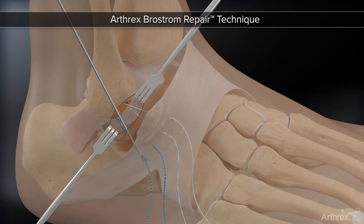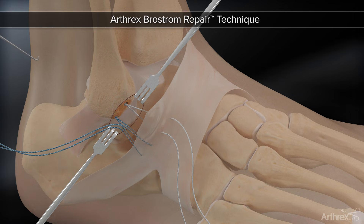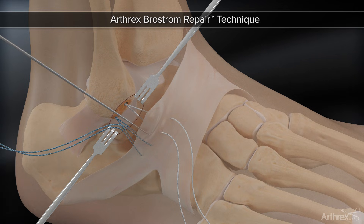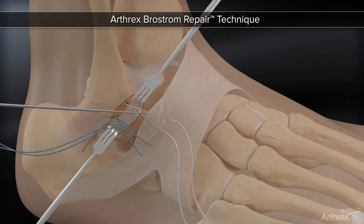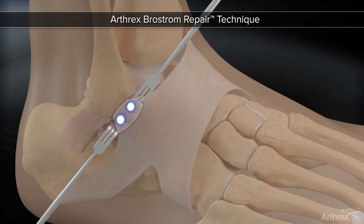Using an arthroscopic probe or a hemostat, subcutaneously retrieve the four sutures through the small incision. Finally, while holding the foot in neutral and slight eversion, tie the sutures tightly down to the fibula.